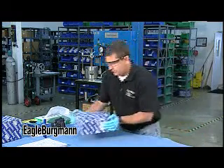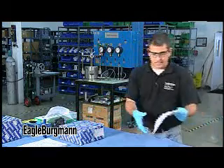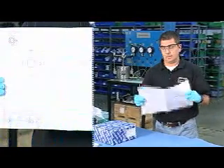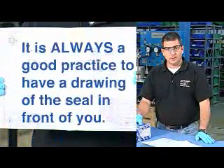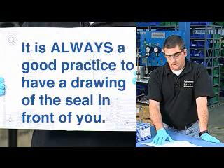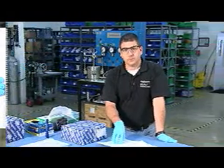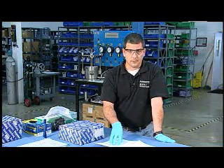The other thing I like to do before I start digging into the seal — and I ask that you do the same thing before you start getting dirty — is get a drawing of the seal. I don't care if you know this seal inside and out, it's always a good practice to have a drawing in front of you. That's something you're going to want to do, especially if you're in front of a customer, to show them that we have best practices and you don't do a seal failure analysis or even an inspection without looking at a drawing.